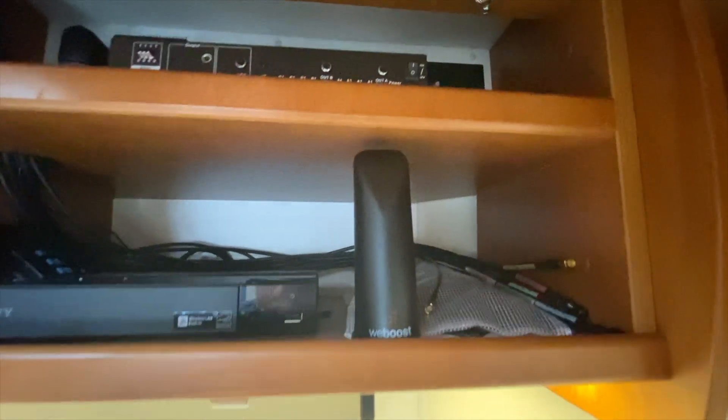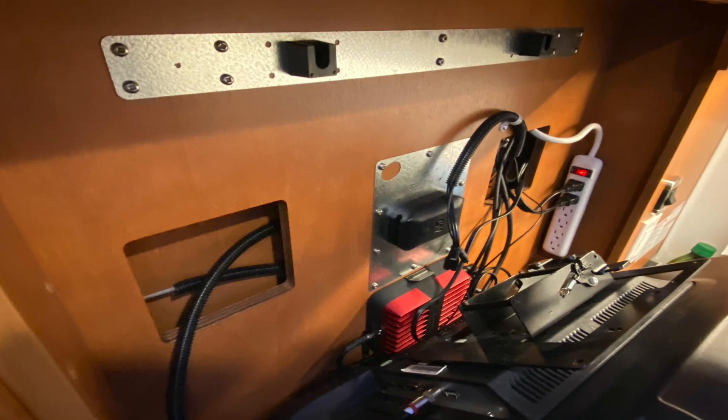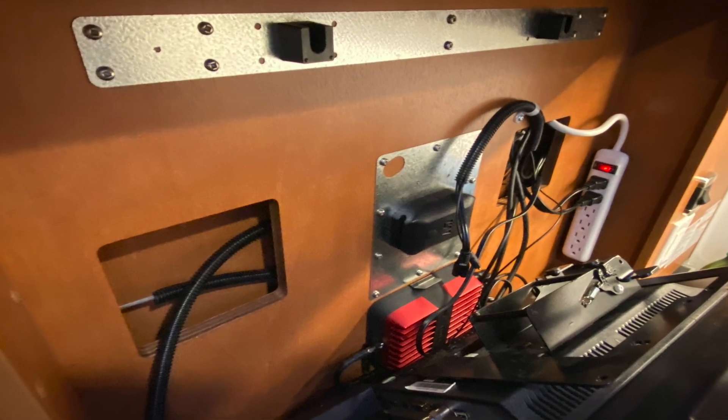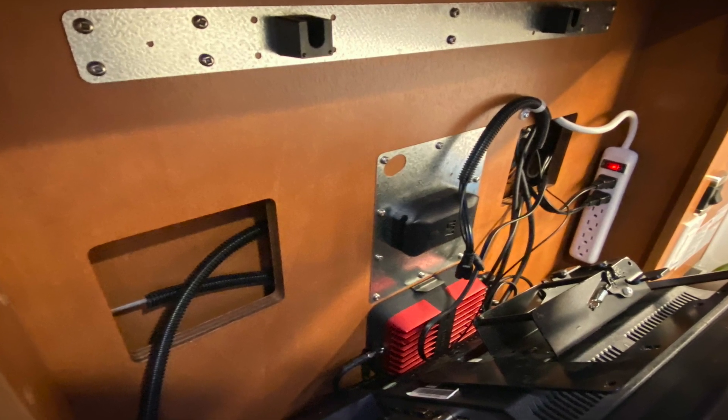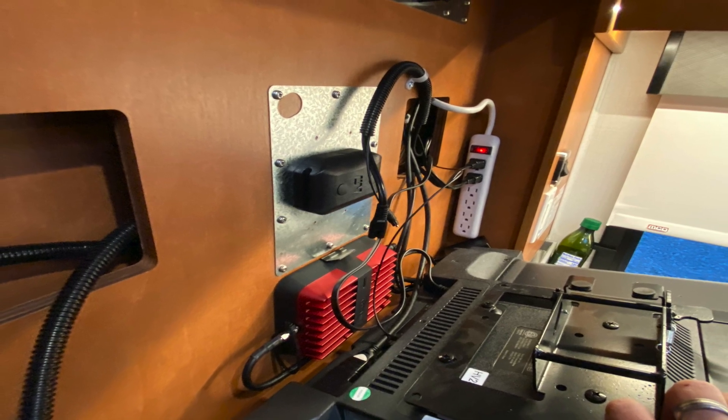This is showing the installation of the Pepwave Max antenna. It ended up in his audio closet. They actually also installed a WeBoost, and this is where it is housed wiring-wise behind the television in the kitchen. The antenna is actually mounted on the ladder at the back of the RV.